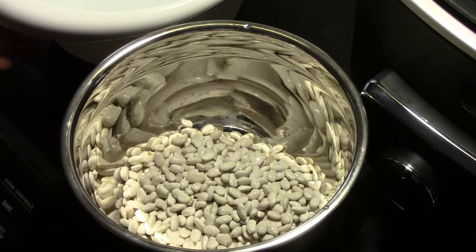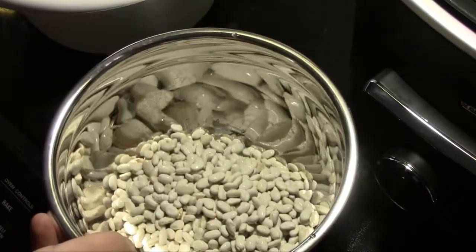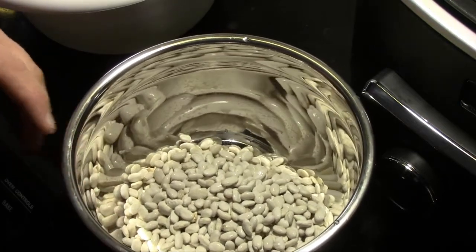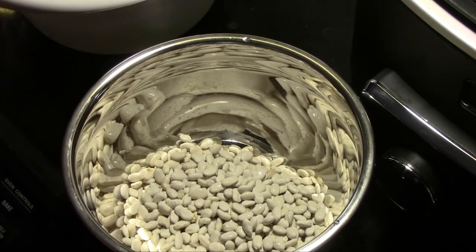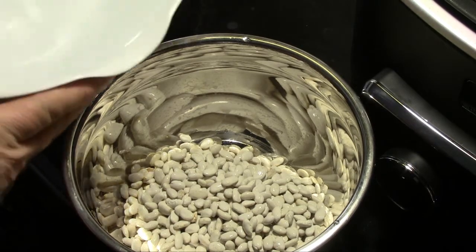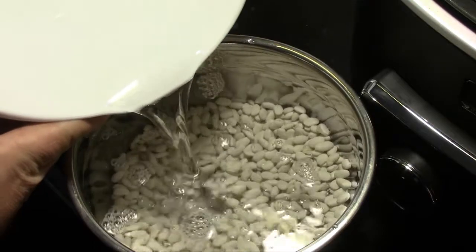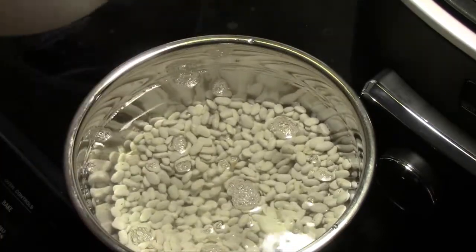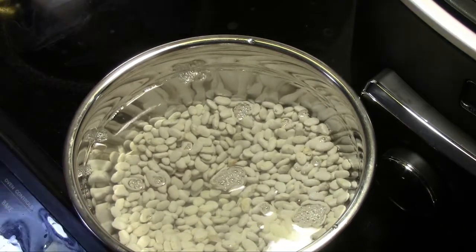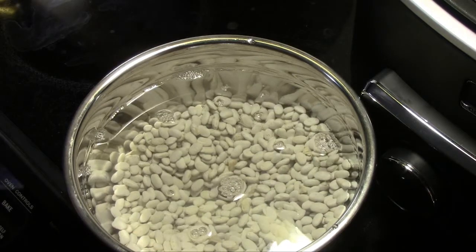To start this process on these Boston baked beans, we're going to start out with one pound of dried Great Northern beans. I have rinsed these and checked to make sure that there's no debris. We're going to cover them with cold water and let that sit overnight to get those beans started softening up. We'll be back in the morning when we're ready to start cooking.